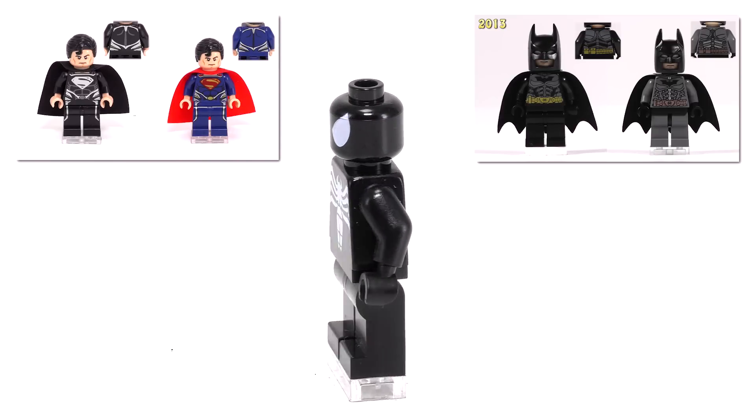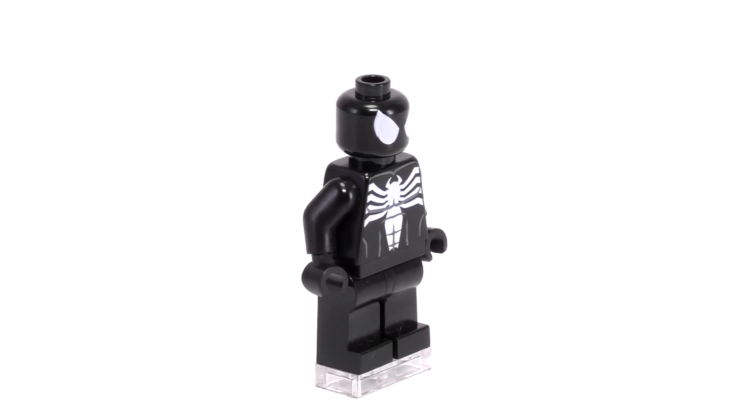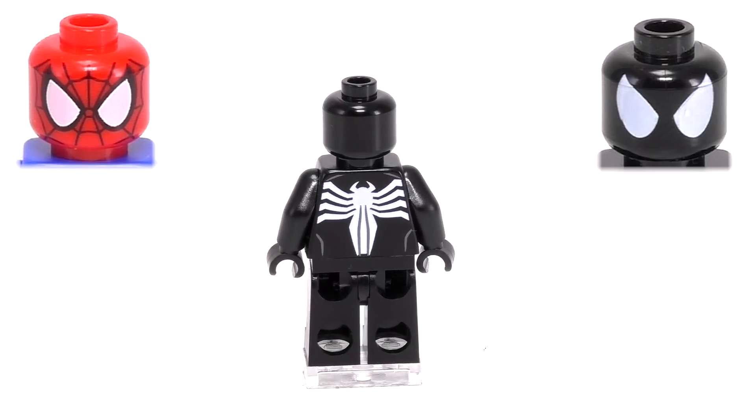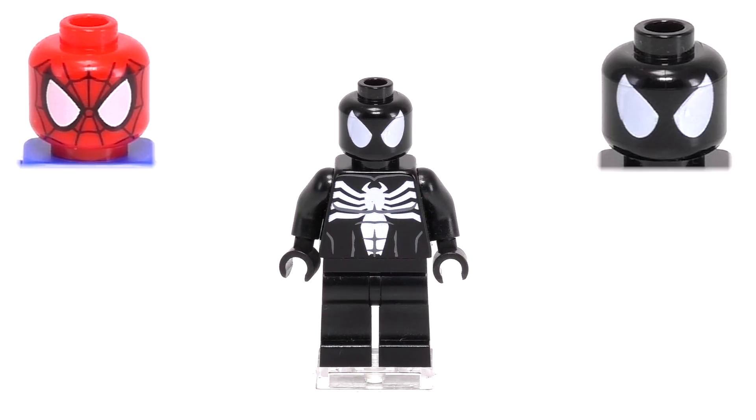The head printing is completely unique, however, and also just incredibly simple. When you see the eyes next to this Spider-Man here, you'll see that they used the black part of the outline for the eyes and just made everything on the inside white for this minifigure. This makes it the simplest head printing for any Spider-Man minifigure made by LEGO.